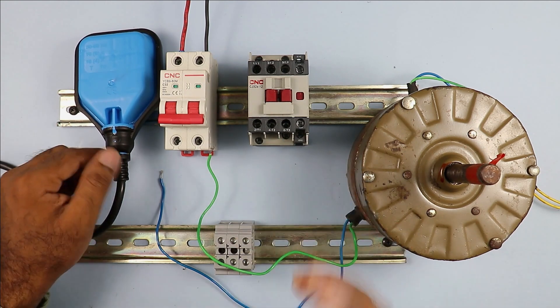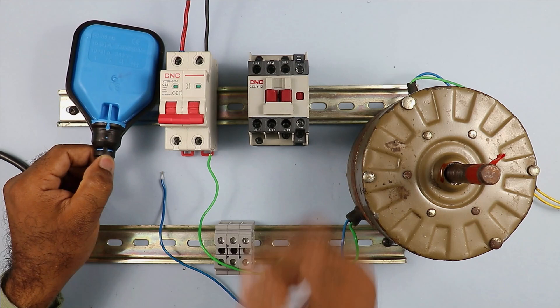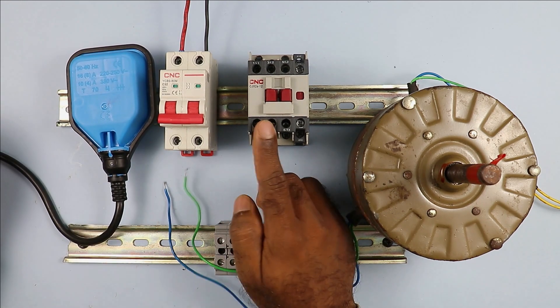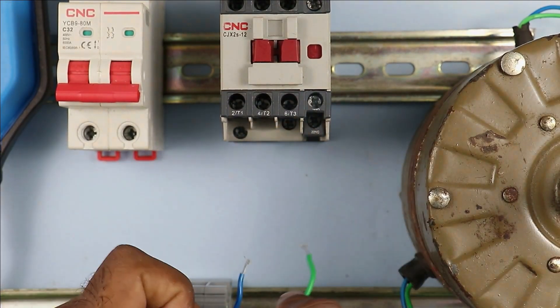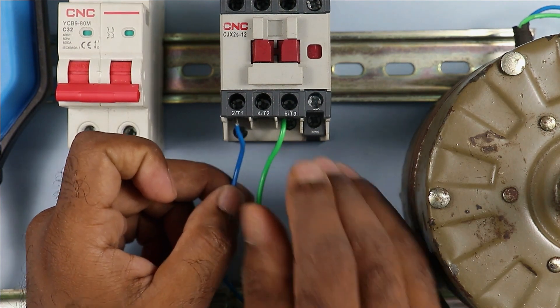If you want the motor controlled automatically, then the float switch can be connected directly with the motor. But if you have a motor with a high current rating, you cannot connect the float switch directly. In that condition you have to use this type of contactor. In this contactor here are the power terminals — you can see these power terminals.